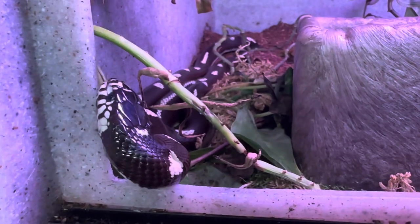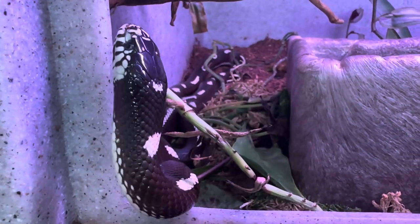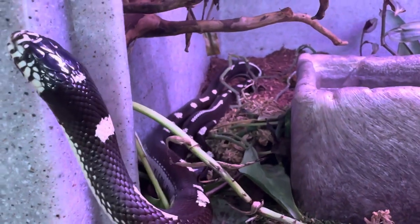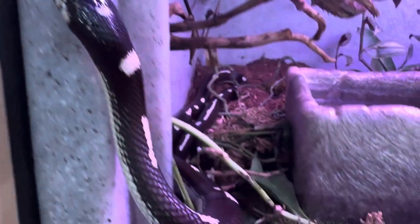As for size, these guys aren't terribly big. The average size is anywhere between two and a half to three and a half feet, and they never exceed five feet. She is actually pushing five feet, so she is the exception to the rule.